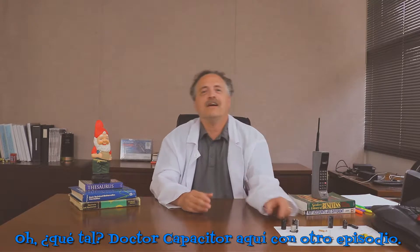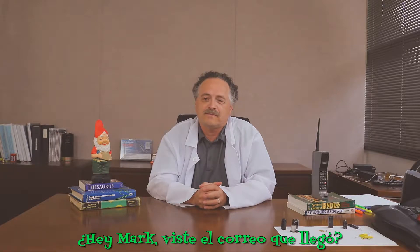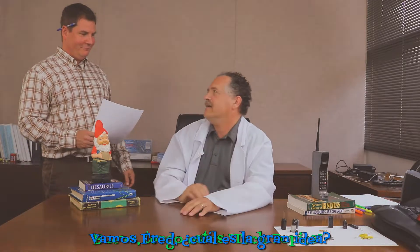Oh, hi there! Dr. Capacitor here with another episode and today we're going to talk about... Mark, did you see that email that was sent? Fred, come on, what's the big idea?